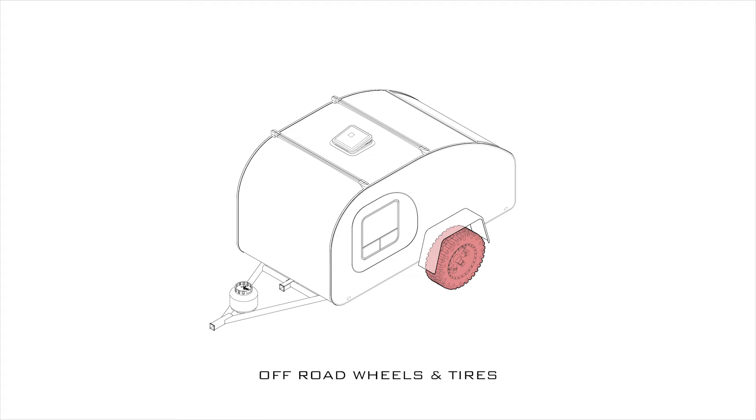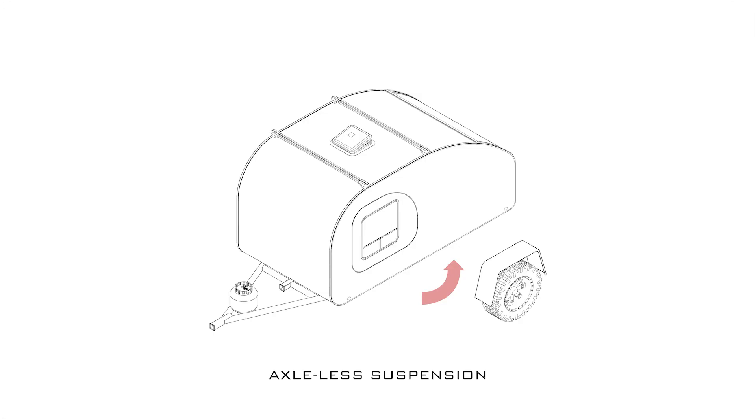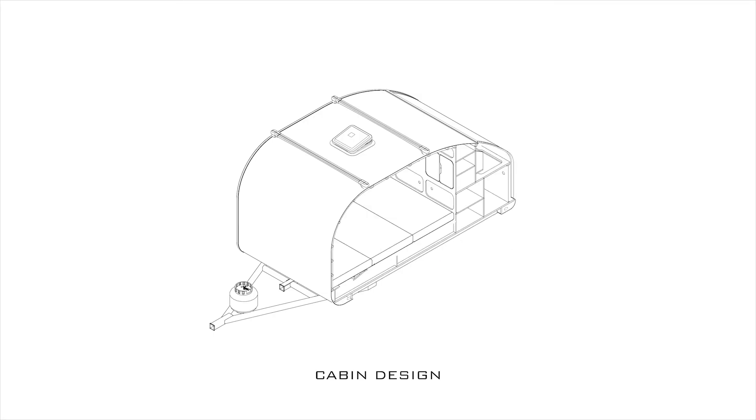It's the same off-road wheels and tires as the last trailer with the Timbren axle-less suspension — and literally axle-less suspension since I didn't model it in there. So let's pull away the side and look at the inside.